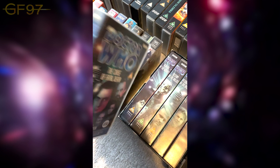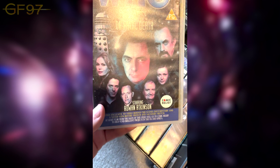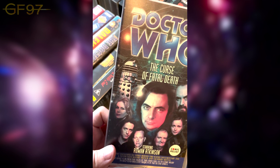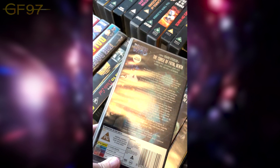The Curse of Fatal Death — the Comic Relief special — with a load of different comedy sketches from the past, including that same Dalek image they always use. Also the French and Saunders sketch from the Season 23 time. Interestingly, this is written by Steven Moffat, who would go on to be showrunner.